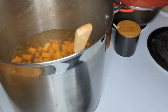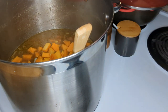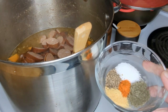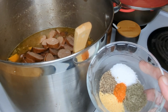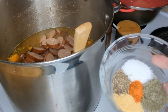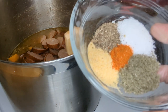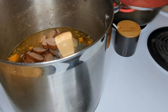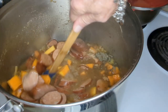We got deer sausage from Alice — we cut a pound of that up, thank you Alice. I have habanero powder, sage, garlic, salt, and pepper. I made that sage from my plant; it's beautiful and powdery — never done that before. I'm going to stir this up — it almost looks like a gumbo.